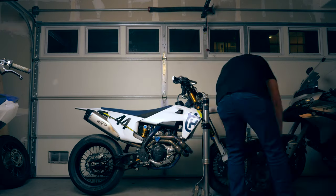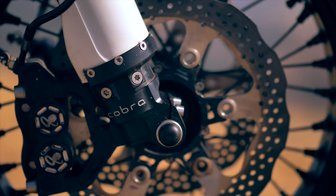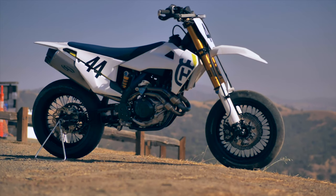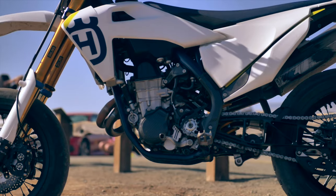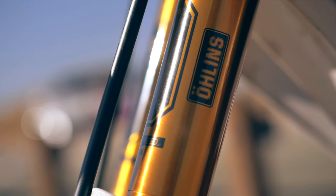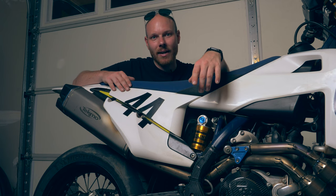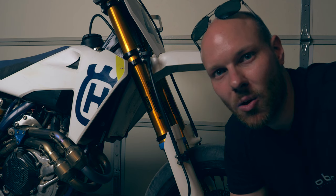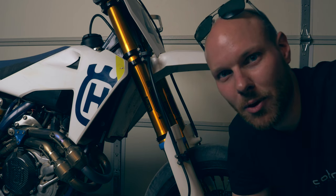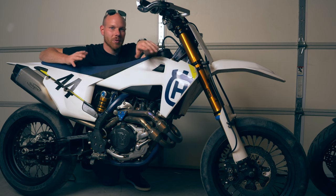I took a Husqvarna FS-450 and turned it into an FS-450R. This is the second part of my build series that I started quite a long time back. Because of the COVID-19 crisis, I had to wait a long time to get the parts from Sweden, Italy, and Malaysia. My goal with this build is to make it into the ultimate racing supermoto while keeping it as clean as possible. I changed the build quite a lot from my first plan, so let's walk through the bike from the front to the rear end.